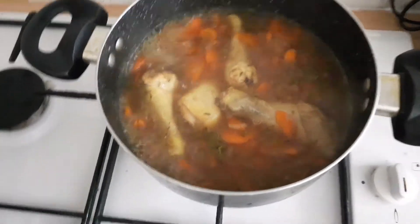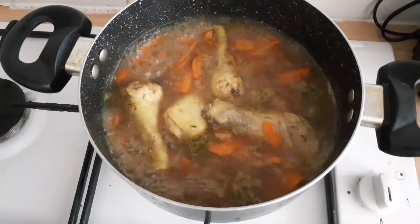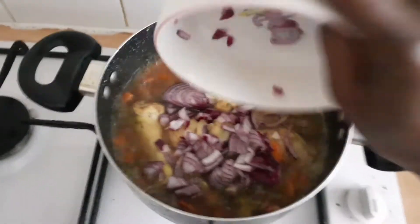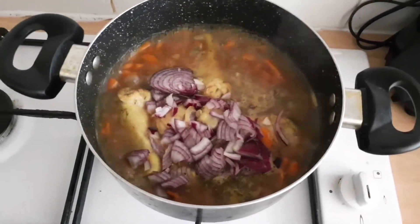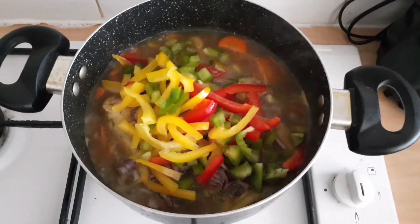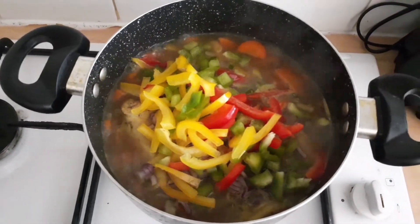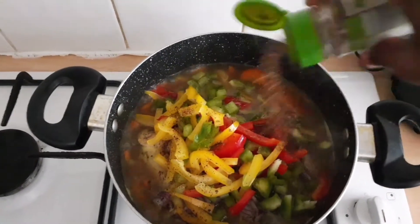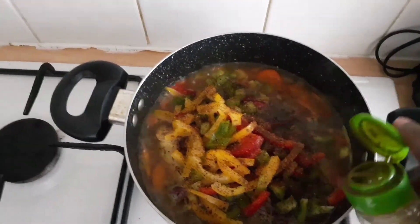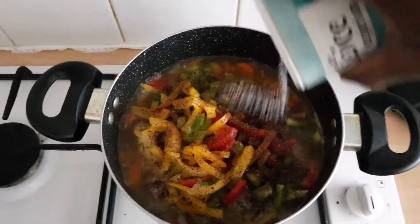I'm happy and ready to add everything else according to Flo Chinyere's recipe. I'm adding my diced onions — she used white and red onions but this is what I have. Now adding my green, yellow, and red bell peppers, diced the same way she did. I'm also adding my Cameroon pepper — you can use scotch bonnet pepper if that's what you have.